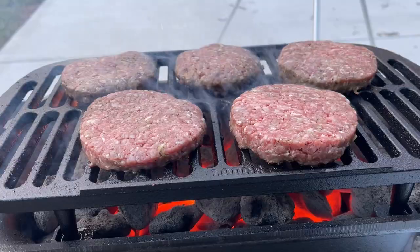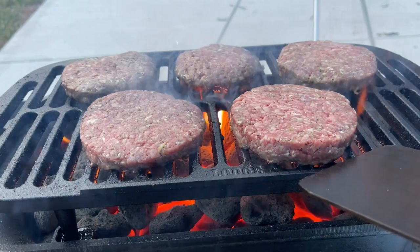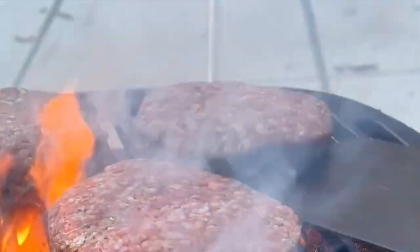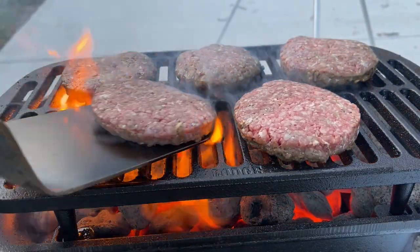With the damper fully closed and that 80-20 burger, I still didn't get bad flare-up. At one point I did have to put a cover on it to tamp the flames down and cut off the oxygen, but it did not truly flare up. That's a good feature on this grill.